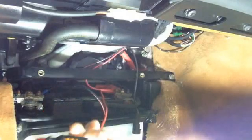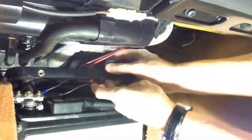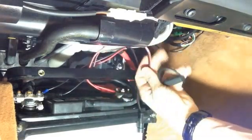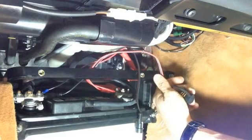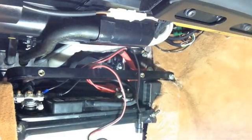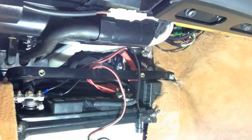Now we've got the pigtail — positives on positive, negatives on negative. We're going to route this up and over. It's really important to stick a zip tie on this so if you accidentally pull it from under the car, you're not stressing the terminals themselves. There we go — one wire tie.